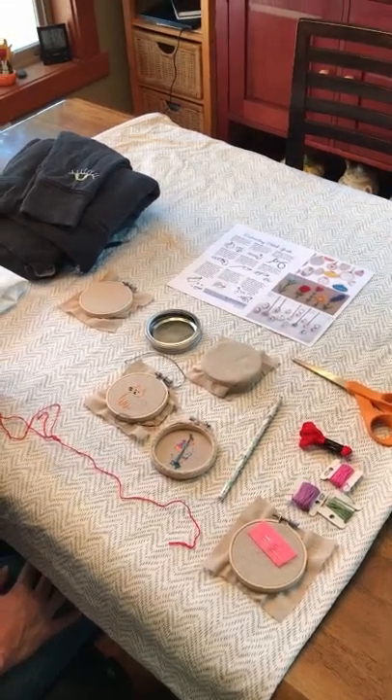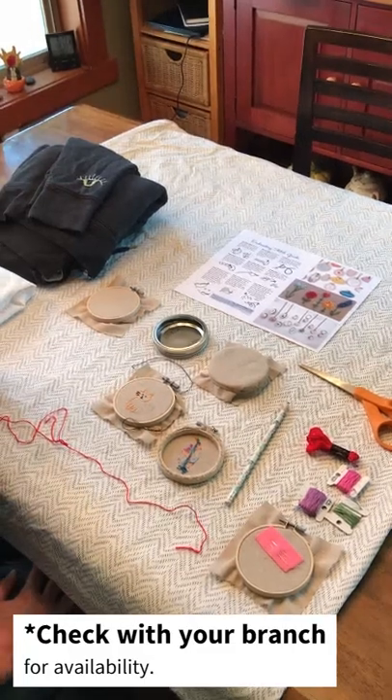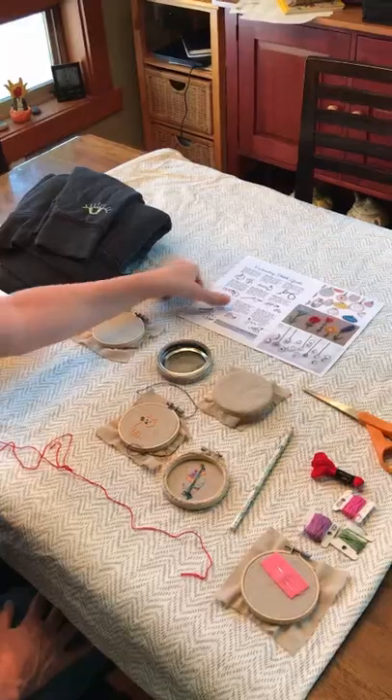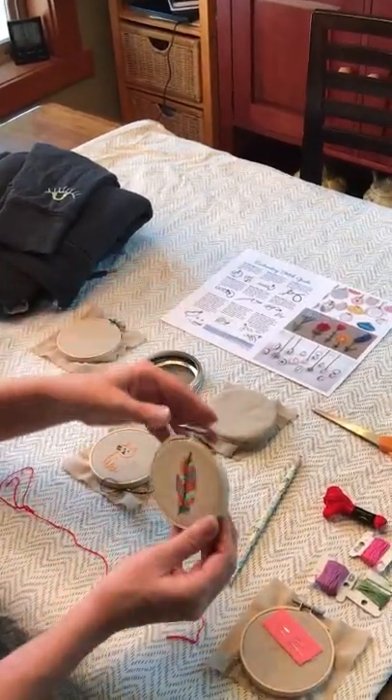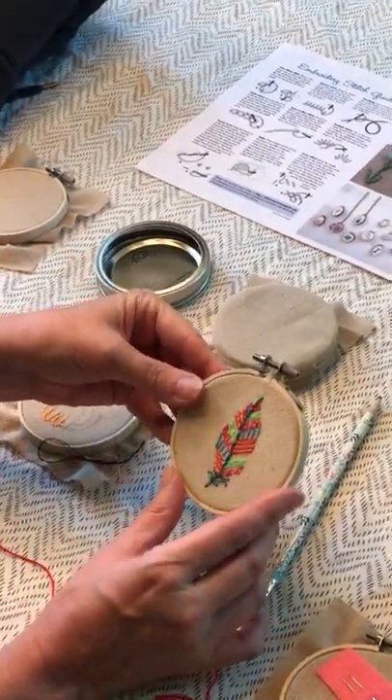This week's craft and DIY project available as a grab bag take-home project is going to be embroidery. I found this project and really liked it — with these little hoops you can do embroidery with any design you want.